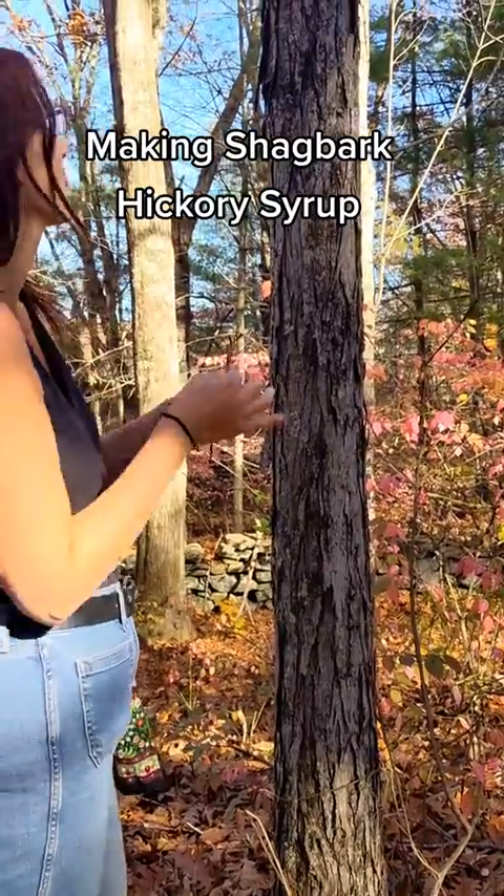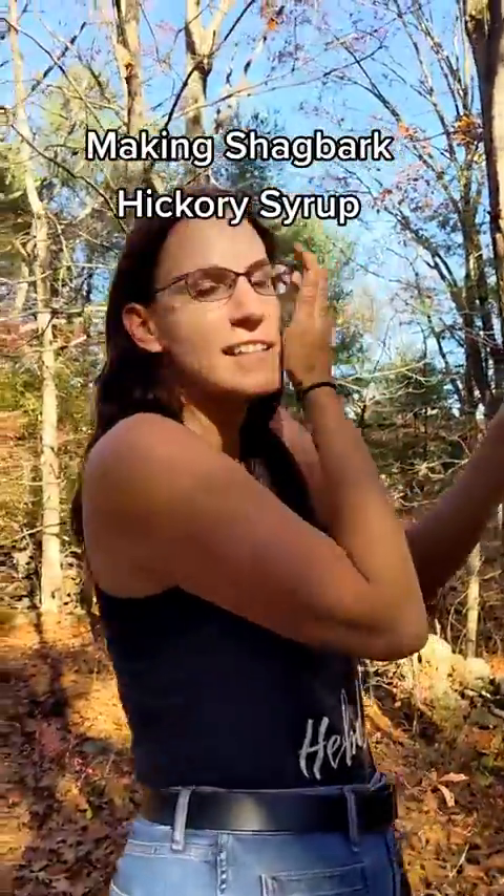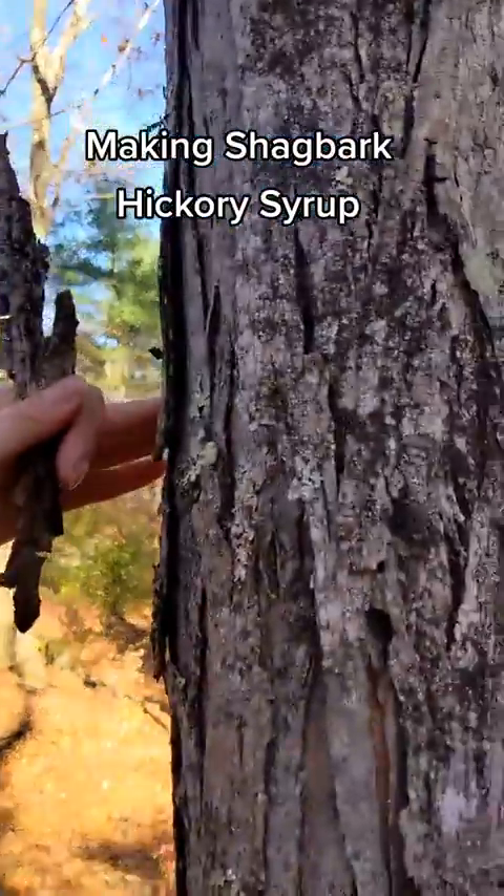All right, this is hickory bark — this is the shagbark hickory. Can you come a little closer? Get to see the bark. Show the bark. See how it's flipping off?